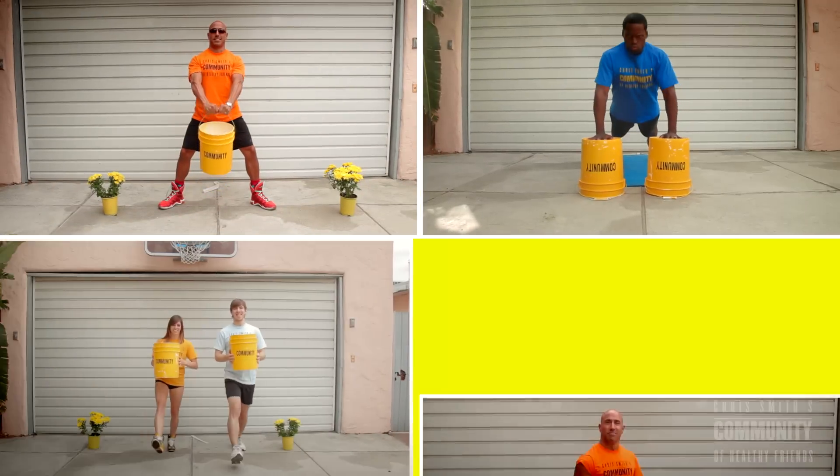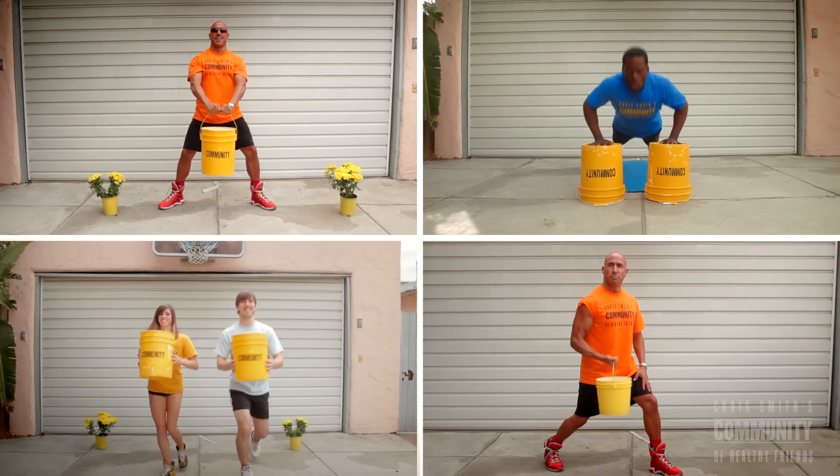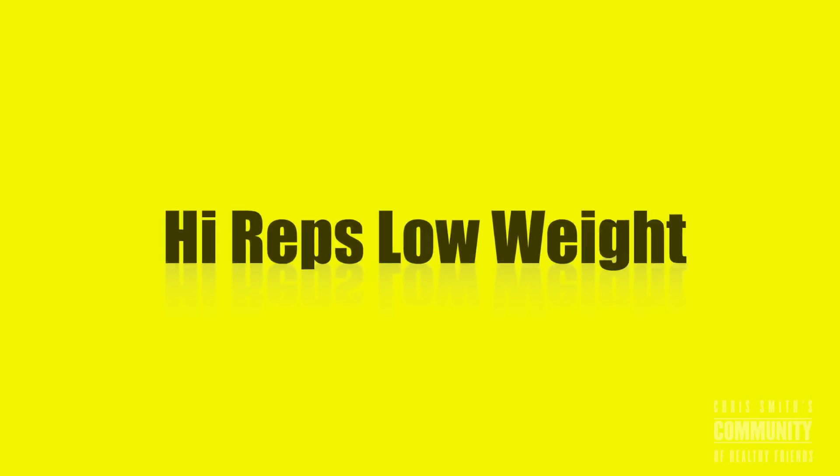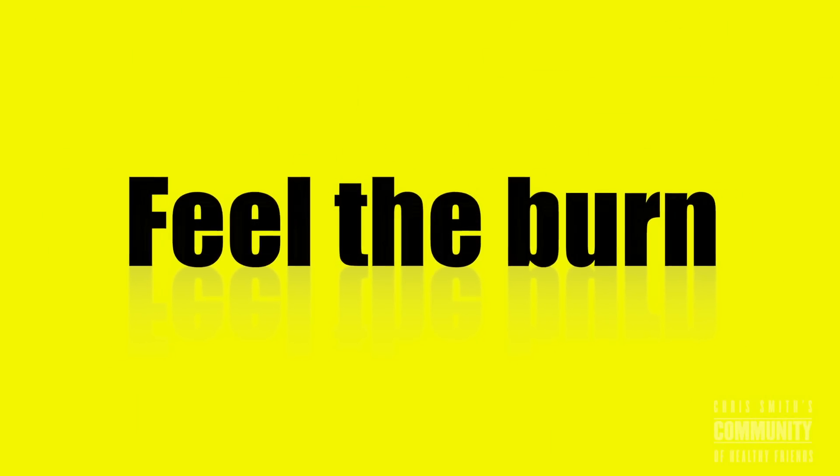So in review, we have front raises, decline press, twisting bucket lunges, and bicep curls — two buckets, all these functions. Let's do three to five sets, and remember: high reps, low weight. Push yourself a little bit, feel the burn, you're going to look so good. If you have any questions or comments, please post them in the comments below and I will respond. Also, send me your videos — let's see what you're doing out there. Join the community, let's work together and let's watch each other grow.